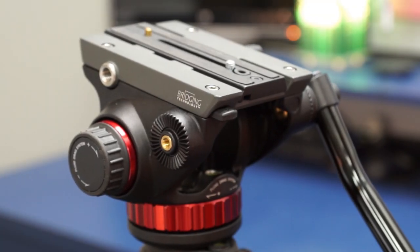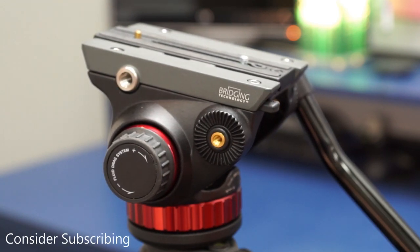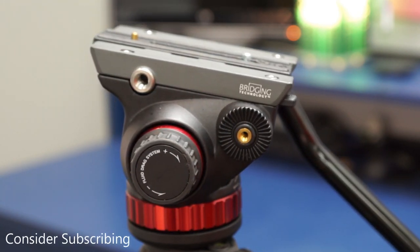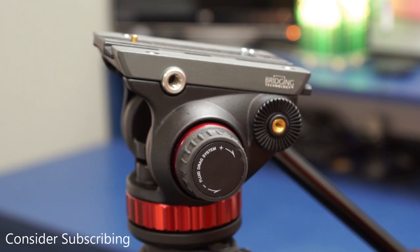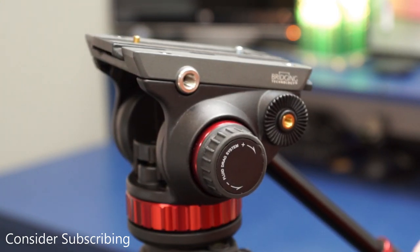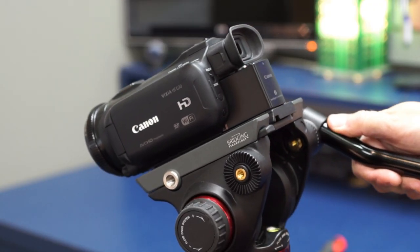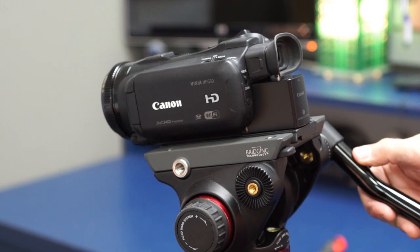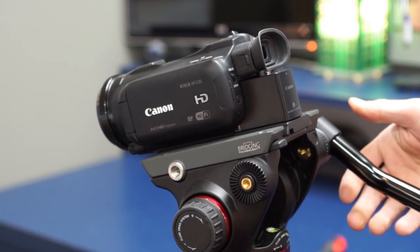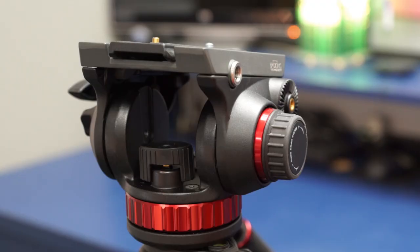This is the Manfrotto 502 Video Fluid Tripod Head. I really like this head — it's been a great investment — all except for one thing. This video head has a counterbalance, which is obviously designed for larger, heavy cameras. My cameras are not so large and heavy. The counterbalance in this system was really geared more for people with large professional cameras and not so much my prosumer level cameras.